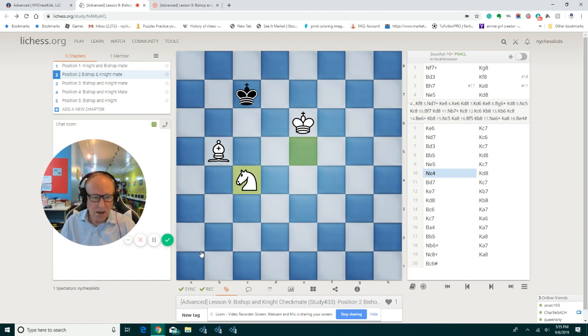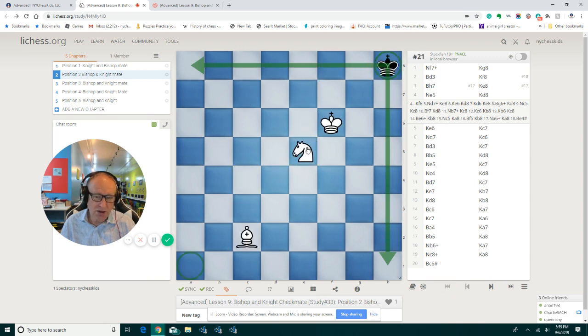Let's see how we practice this. You can go to this study — it's in advanced level, lesson 9, bishop and knight checkmate. You can also go to tools and set up any position. I would suggest you set it up from the beginning and try to memorize all those moves — you will see how it gets better and better. It is really important to practice this many times so that you get a feeling for the knight and the bishop, and can set up the fortress so the king cannot run away. I hope you enjoy this lesson, and I'm going to see you in our next lesson with the bishop and the knight. Bye-bye, see you, good night.